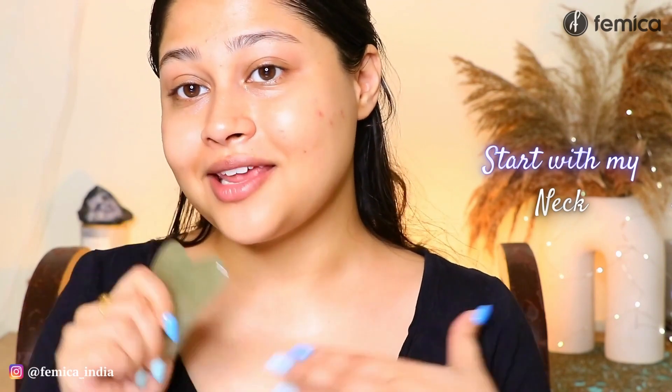I have already washed my face, as I think you can tell, and we'll just get started. I have dry skin and I usually take face oil for it, so I'm just going to take a couple of pumps of face oil and apply it on my skin. I'm also going to go in on my neck. So this is my gua sha and I'm going to first start with my neck.